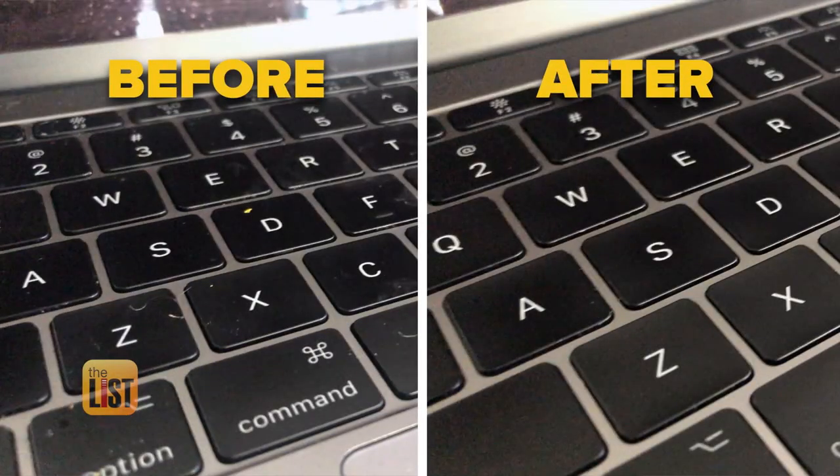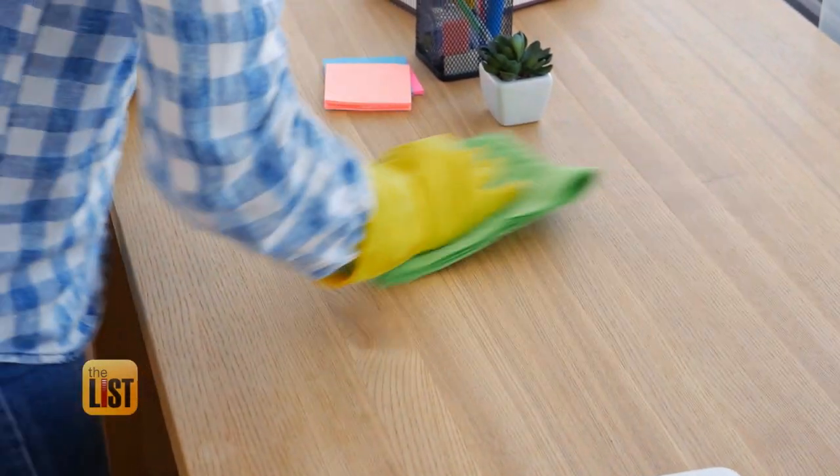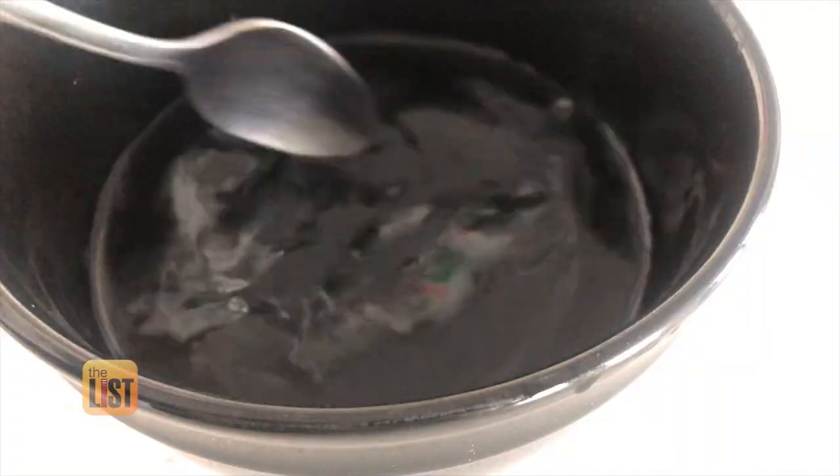Just let it air dry. Once it's done air drying, you can turn your computer back on. It may smell a little vinegary, but that scent should go away. We're upping your cleaning game with three surprising hacks to try at home.